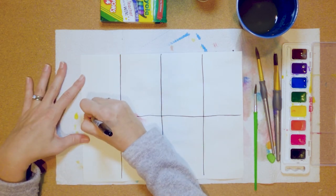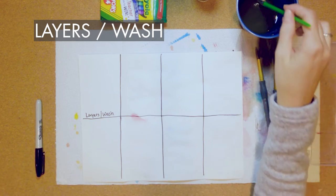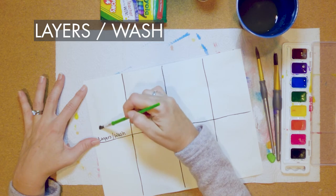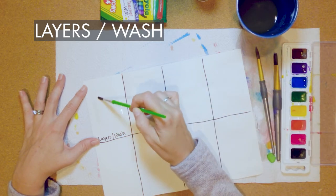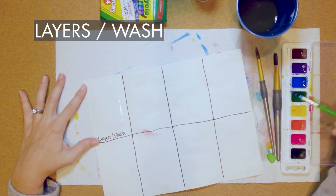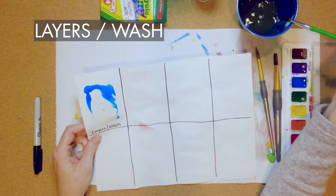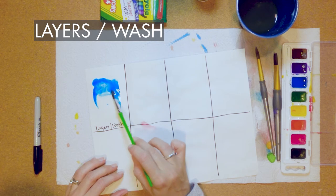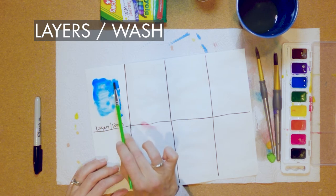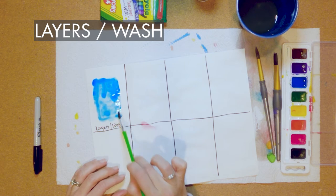I'm going to label the rectangles. The first one is called Layers slash Wash. With the wash, we add the wash first — take your paintbrush and put some water on the paper. You'll notice watercolor paper isn't super absorbent so you'll see the water sitting on top. Load your brush with color, I've got blue here, and let it drip down. Wash your brush out and move that paint around to wash the paper in just that color. A lot of people use a wash for skies or to fill a big area with one color. The paint will only go where you put the water.